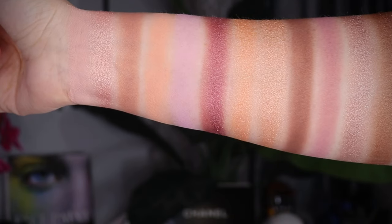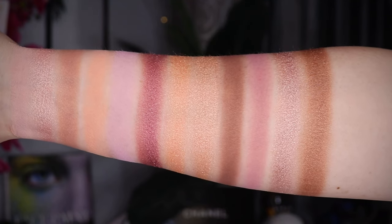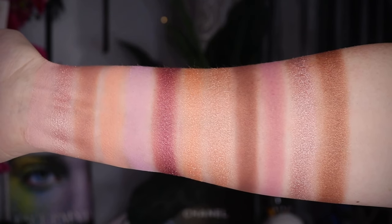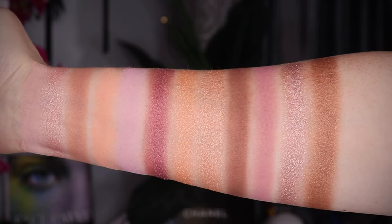I'm curious to see if there are any dupes in the edit palette versus the new Riveries palette. In this palette, you're getting an even split between mattes and shimmers — six and six. I do think the depth range is actually pretty nice. You have some lighter tones, more mid-tone, and some deeper shades.